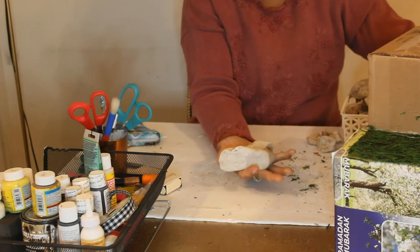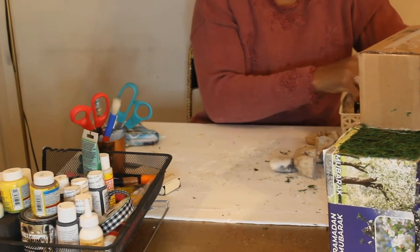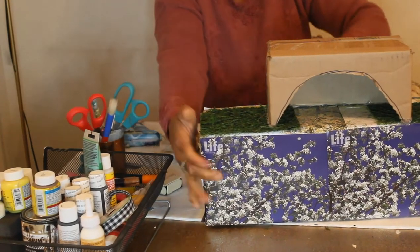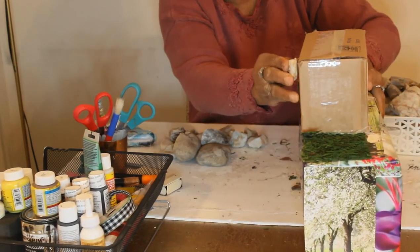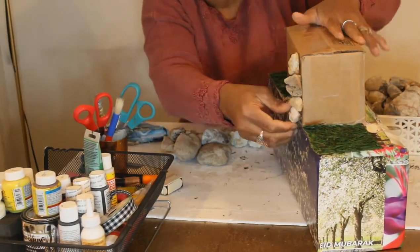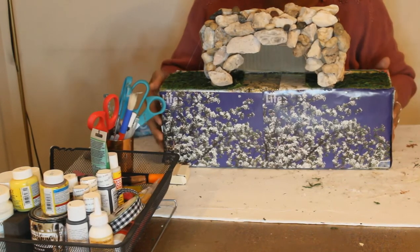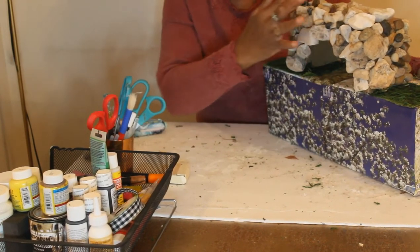I have some rocks and pebbles I got from my yard — I have a lot of them. I'm going to start covering this structure with the rocks. I'm going to try to see if it adheres well — oh, it looks like it's going to stick! I'm done covering it with all the stones and rocks. Can you guess now where this is going?